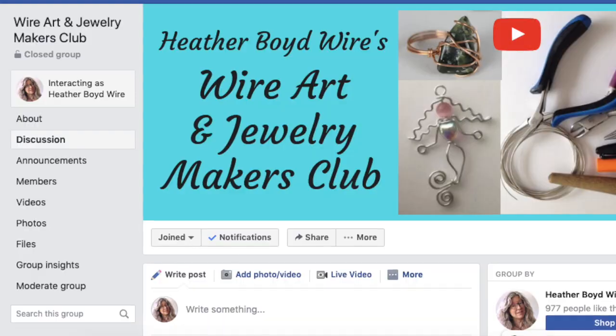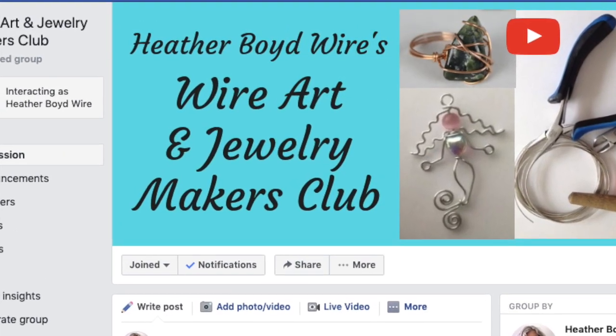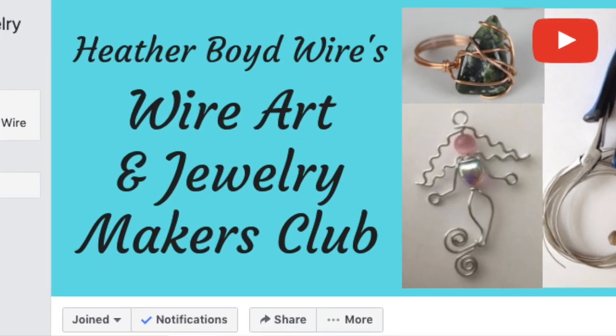We are live in the Wire Art and Jewelry Makers Club. I'm Heather Boyd Wire, and I do a live stream every Wednesday night. I've been doing live streams on YouTube for about a year, but recently the technology hasn't been working well, so we're trying it in the Facebook group. I'll download the video after and put it on YouTube for people who don't have Facebook.